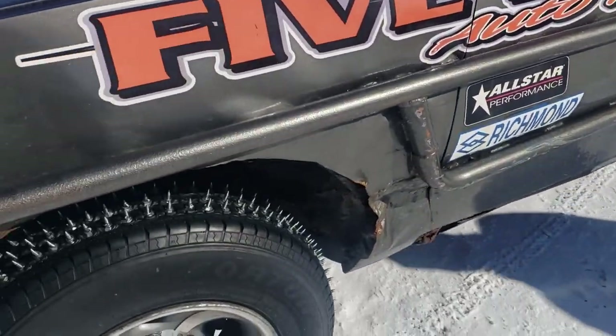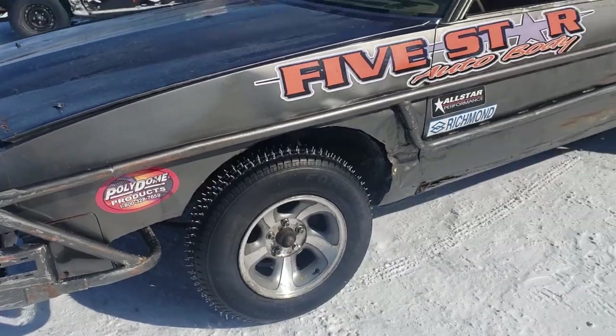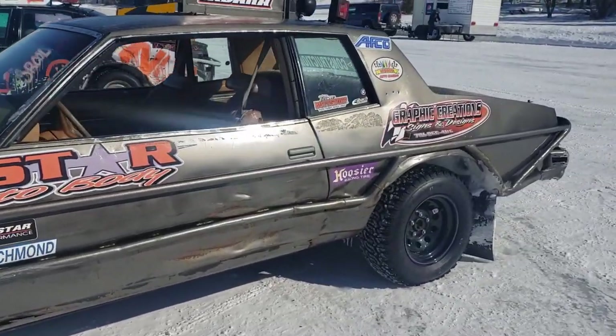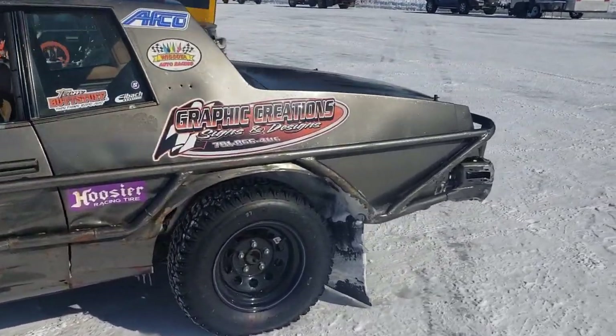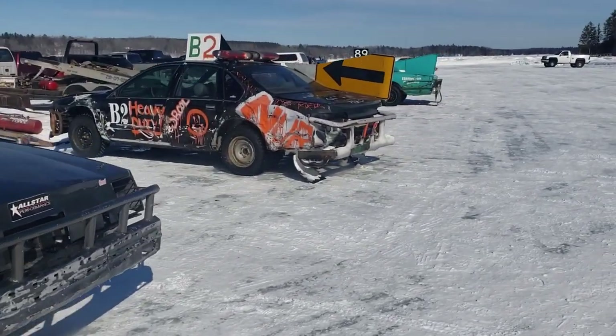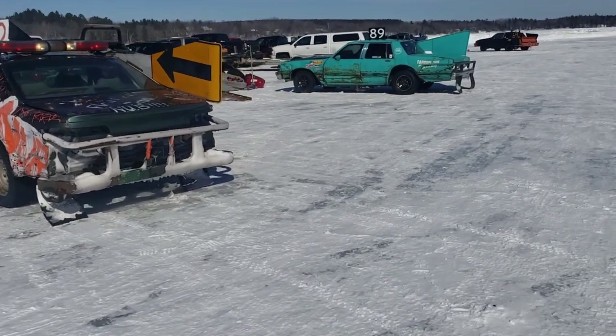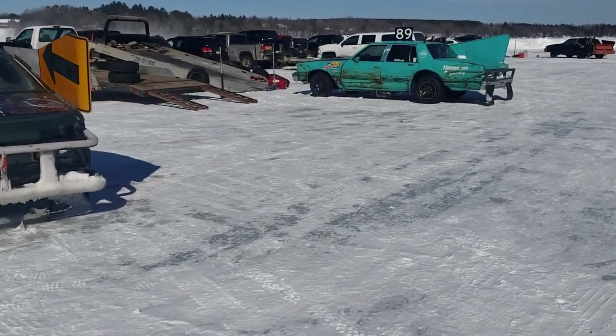What they do is they either take some self-tapping screws or 5/16 bolts or whatever they can find and they stud up the front wheels as much as possible. Some guys will even take a stud sharpener to them. You can't put studs on the rear wheels though, so they take these deep tread tires and cut them all up so they can grip on the snow and ice better.